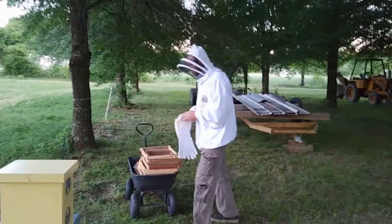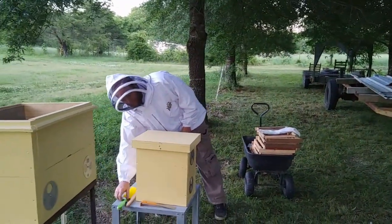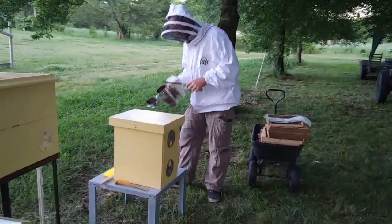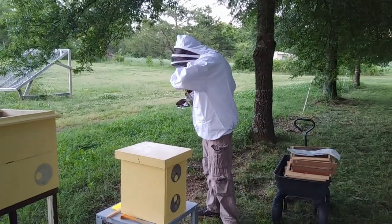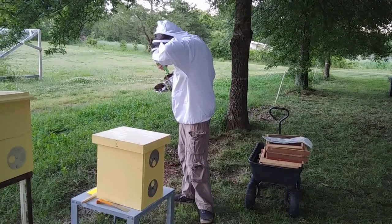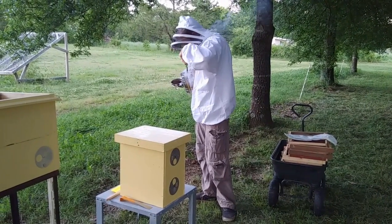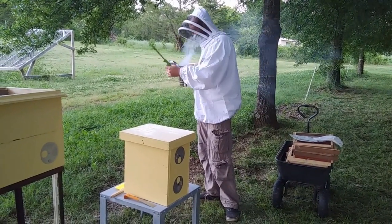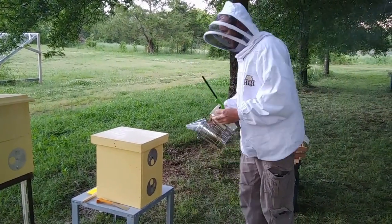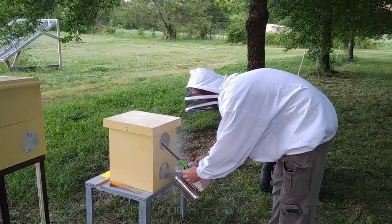The smoker went out. This thing is just awkward. Ow! Did you burn yourself? Only slightly. Don't burn yourself. That's the way it's supposed to smoke.